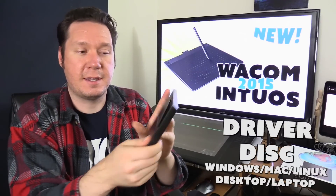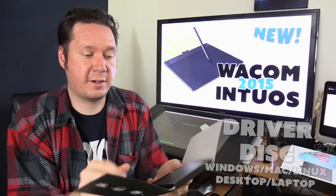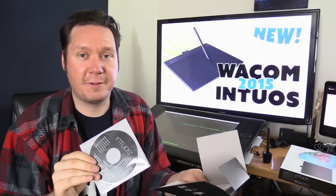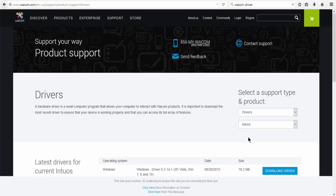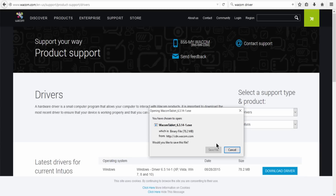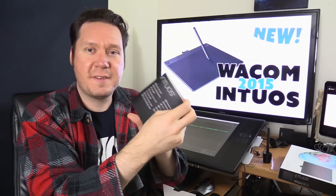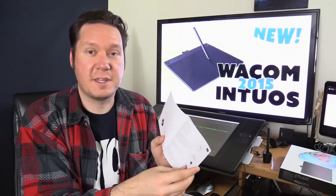There's also a driver CD and manual with basic instructions — it says put the disk in your computer and it'll install the drivers. You need to install the drivers for this tablet to work. A lot of computers don't have a disk drive, but no worries — you can go to Wacom.com, find the driver section, and download the latest version. I recommend doing that because the latest driver will be better than what's on this CD. Read the instruction guide even if you just skim it, as there may be things you need to do or avoid to keep the tablet working.